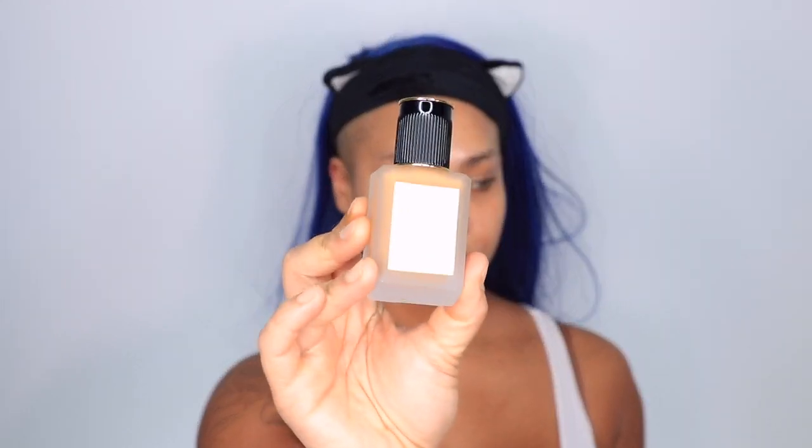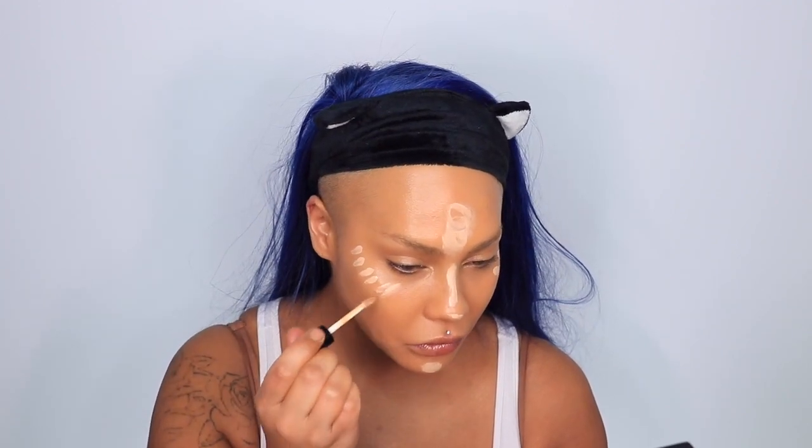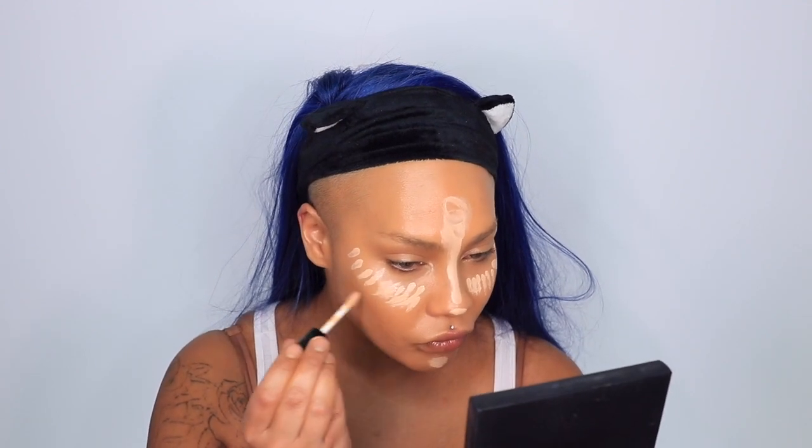Then I'm gonna go in with the Pat McGrath Sublime Perfection Foundation in Medium 20. I cannot wait till I'm Medium Deep 22 again, but I'm just gonna blend that on all over my face. This gives a really nice glow and you can layer it up for more coverage. I've talked about this plenty of times — you know I'm obsessed with it. I find if I go with peach concealer it blends into my foundation a little bit better, just because I tend to go for a warmer foundation.